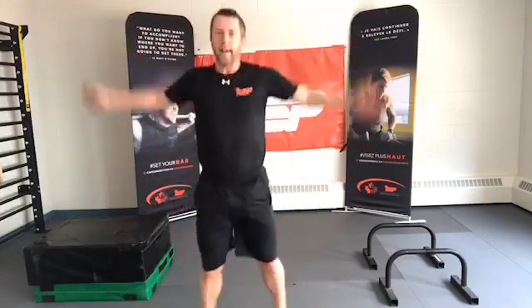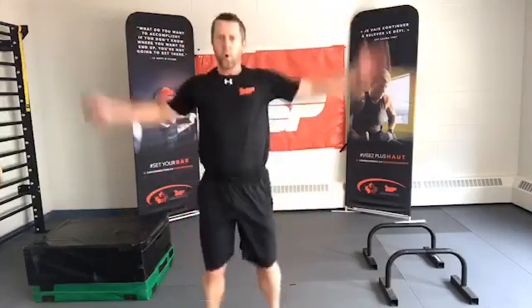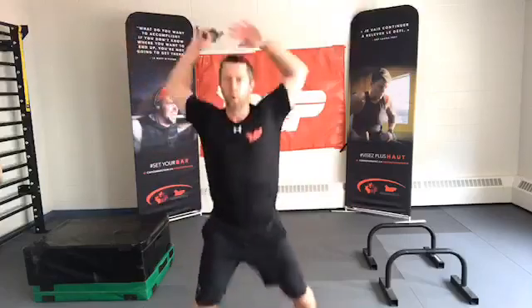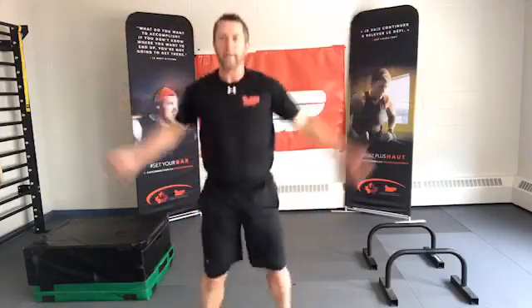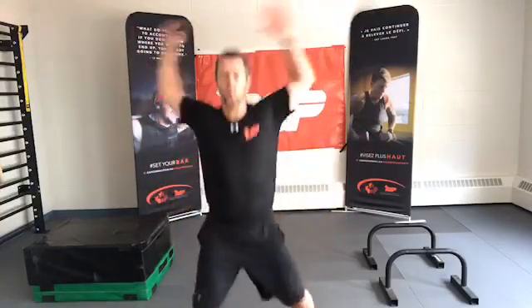Feeling it but it also feels great — we'll get some cardio in and switch gears. Ready, on the toes, two, three, and go — jumping jacks, 35 seconds. If it's starting to kill, moderate it. Take your perceived exertion down one or two notches. 10 seconds. And time.